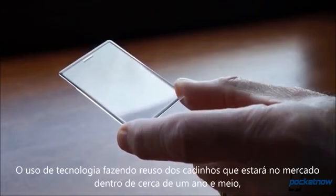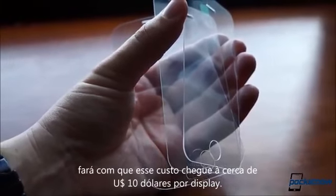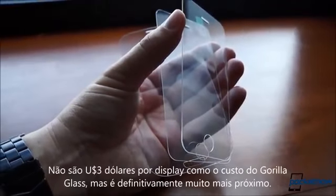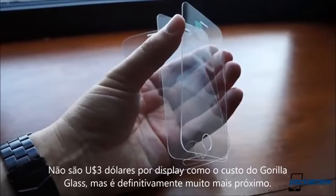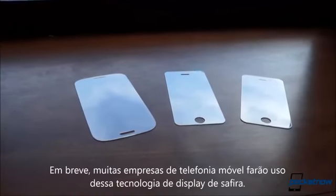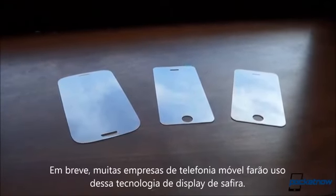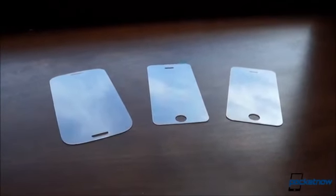Next-generation technology like reusable crucibles, coming in the next 12 to 18 months, should bring that figure down further to less than $10 a screen. It's not the $3 per screen that Gorilla Glass is said to cost, but it's definitely much closer. You'll see other companies pushing sapphire smartphone screens more aggressively under their own brands at first, but get ready for a general sapphire awareness campaign coming soon.